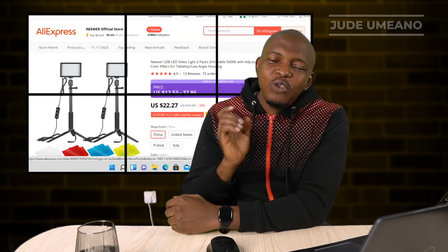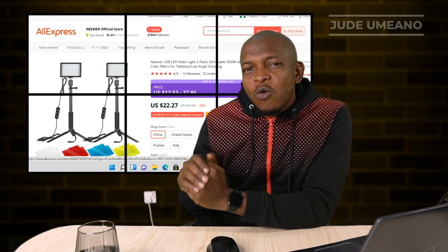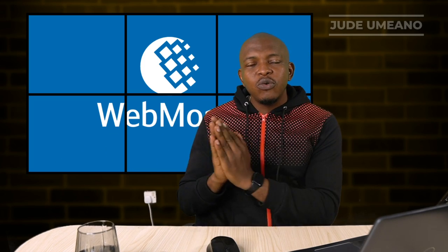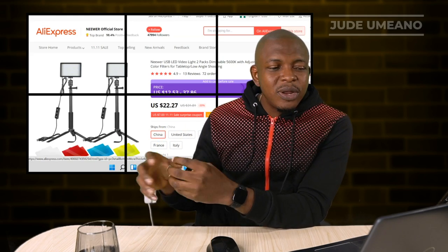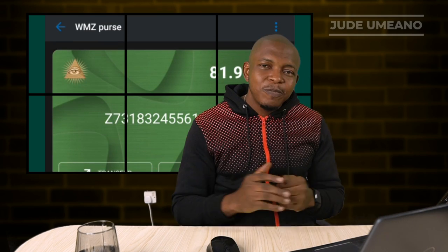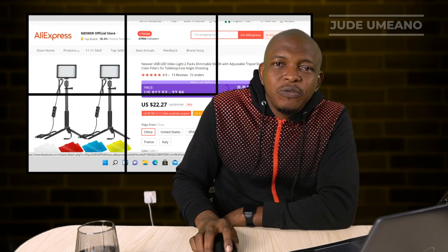Technically you cannot use cryptocurrencies to buy products on AliExpress directly right now. What you can do is use other forms of money like WebMoney, but you can easily convert your cryptocurrencies to WebMoney and use that to purchase products on AliExpress. The platform we're going to use is BitValve. What I have on my WebMoney account is $1.96 WMC, so I'm going to top it up.